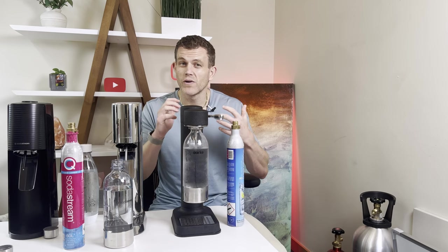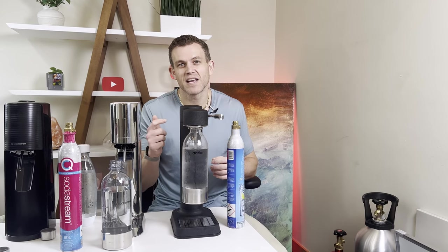Are you still on the fence? Let me know in the comments — are you leaning toward the Enso or the ARC Carbonator 3? If you already own one, please share your experience and hit that like button if this breakdown helped you, and don't forget to subscribe so I can keep bringing you more real-world, in-depth reviews like this.